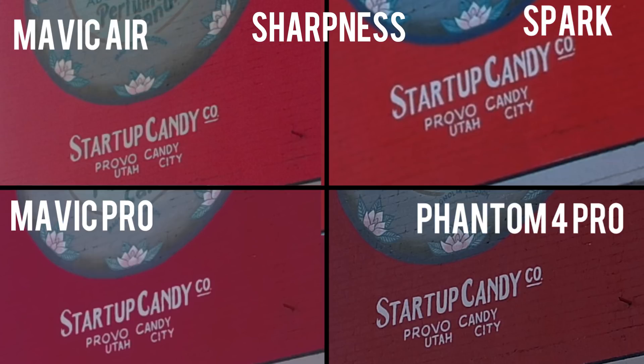Next we're going to check out the sharpness and detail. These are zoomed in at 300%. As far as detail and sharpness, the Spark and Mavic Pro look quite muddy. In the Mavic Air, you get a lot of detail in the bricks, and in the Phantom 4 Pro, you have a lot more detail in the bricks. So I'd say that the Phantom 4 Pro wins this shootout.